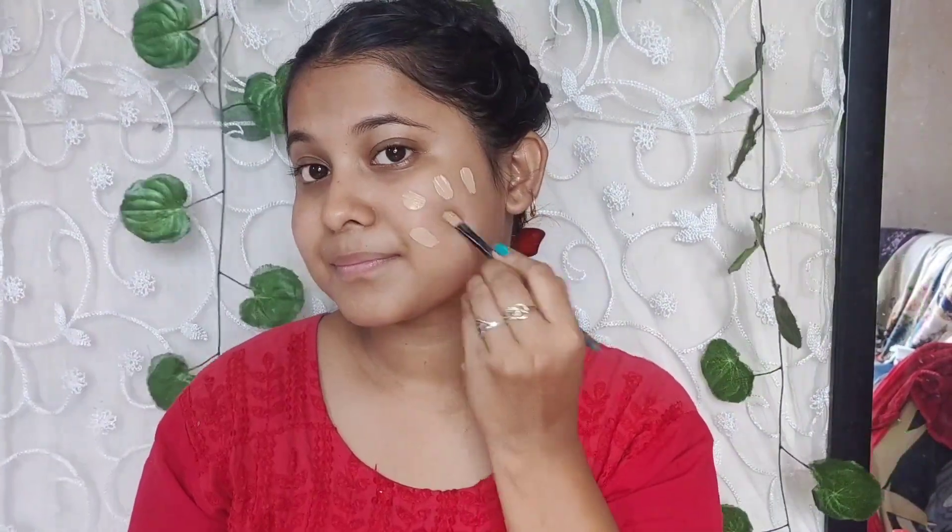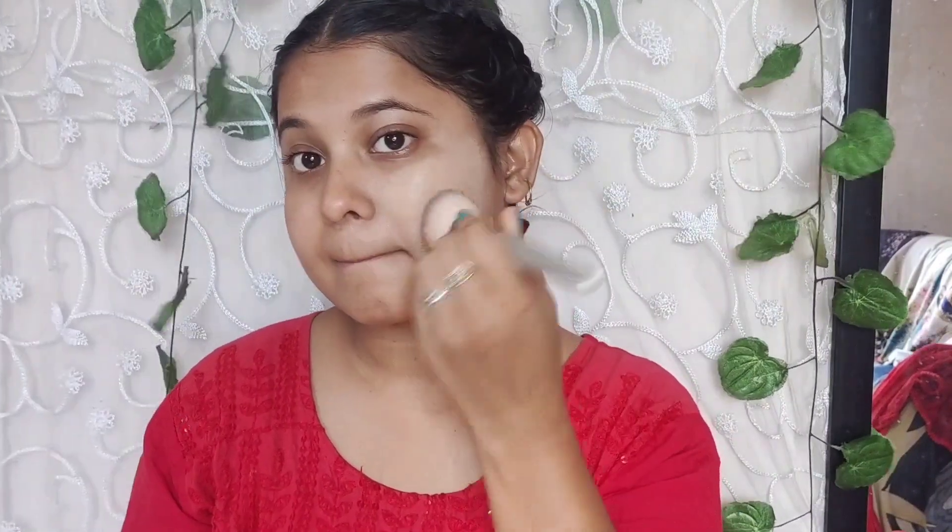Then I put a Blue Heaven primer, especially in the T-zone area, because I have a lot of open pores on my nose. Then I applied Pond's BB cream because it was a morning shoot and I wanted to go out, so I didn't need heavy makeup — I wanted a glow with ultra skin finish.